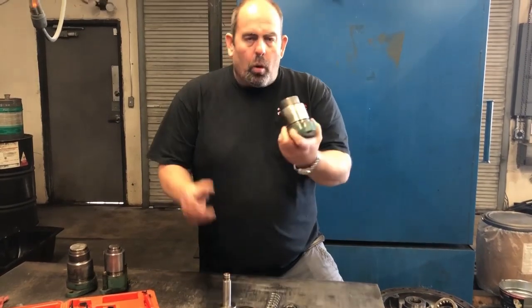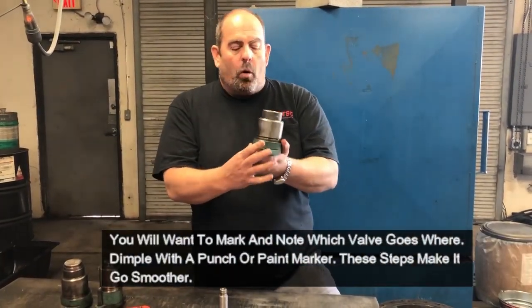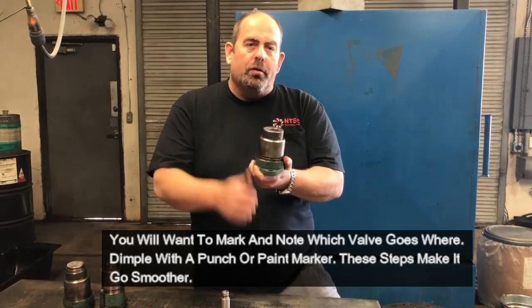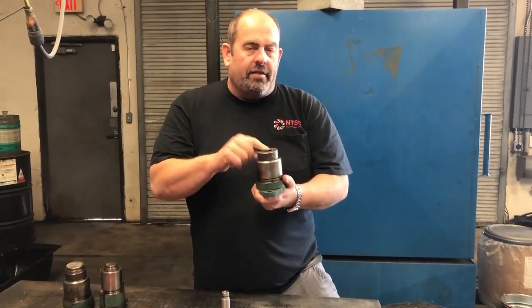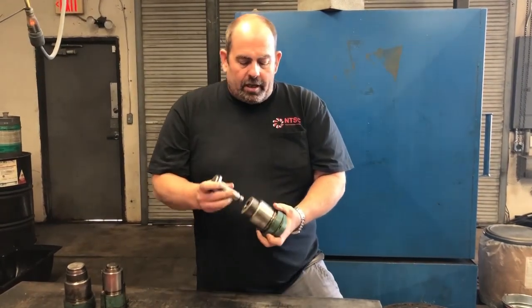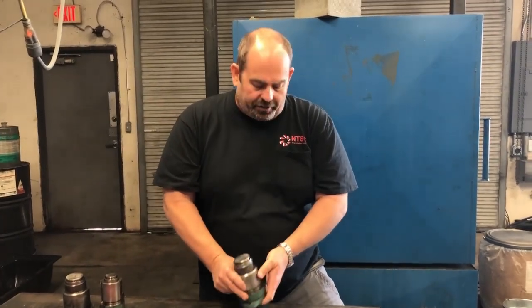But in general, once you put the poppet valve back in the compressor, you may need to orientate it and work with it and make sure it moves freely with air or hydraulics. You'll hear it clicking inside the machine, and that's how you know that piston is moving in and out appropriately to load and unload the compressor at various stages.